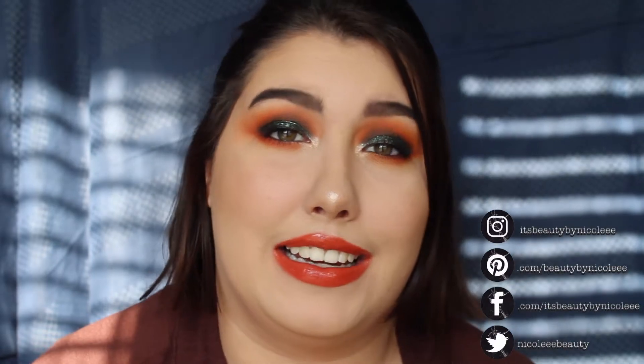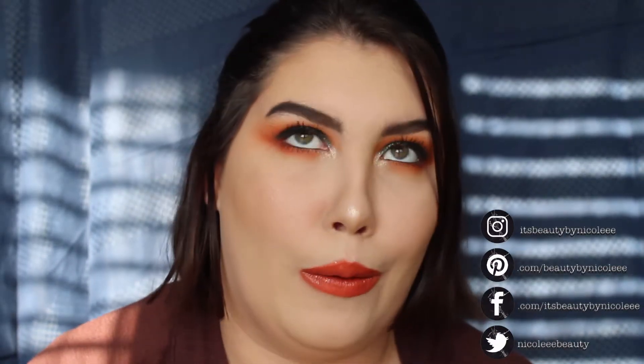Hey guys, welcome back to my channel! Today's video is going to be a tutorial on this look I'm wearing right here. I wanted to do something very fall — it's almost fall, but in my brain it technically already is. I really wanted to do something with orange and green and some glitter, so this is the look I created. I'd also like to thank my amazing husband because he helped me choose some of the products. If you want to learn how to recreate this look, keep on watching.